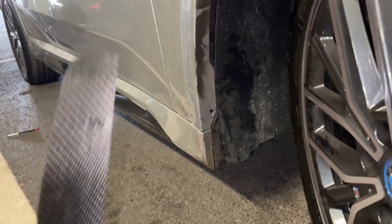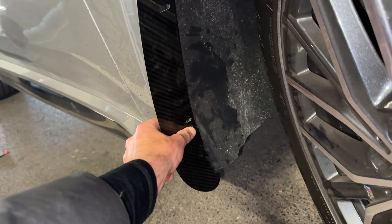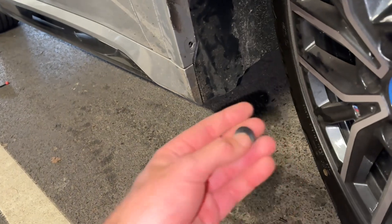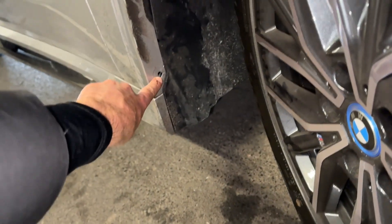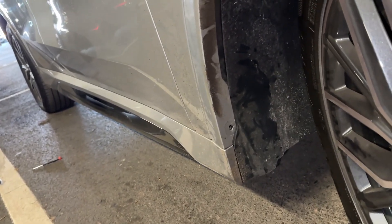Get the arch guard up in position, lining up the arch liner hole on the lower side with the arch hole. We are then going to use the new supplied plug to refit using the original hole location. And that is the arch guard all set up in place and fitted.